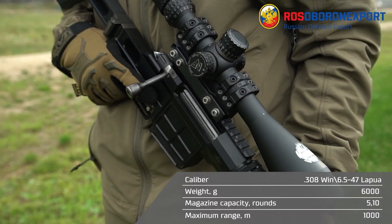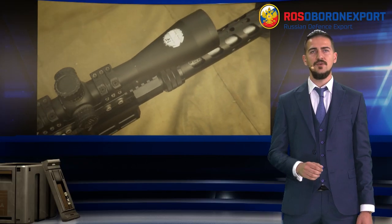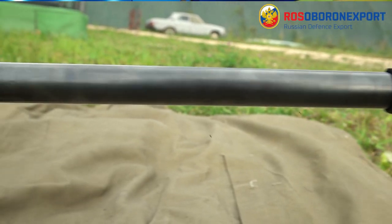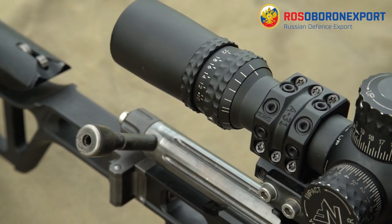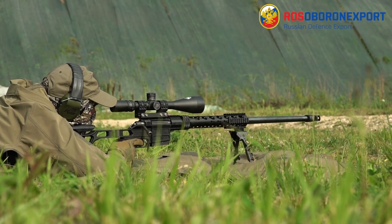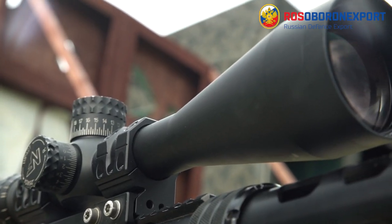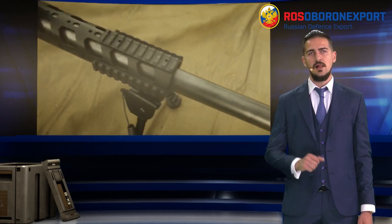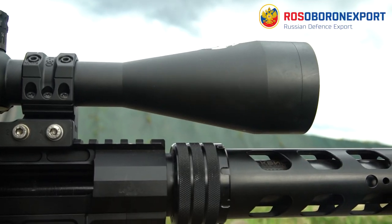This model is multi-caliber as well, so the sniper can change the barrel and the caliber within 5 minutes, choosing between 308 Win, 6.5x47 Lapua and 338 Federal, whereas the mechanism ensures reliable feeding of cartridges of all calibers from the same type magazine. Standing out due to its significant shooting range and accuracy, the DVL-10 M2 Urbana weighs 4.7 to 5.6 kg depending on the caliber chosen, and is perfect for sport events, hunting and other missions.